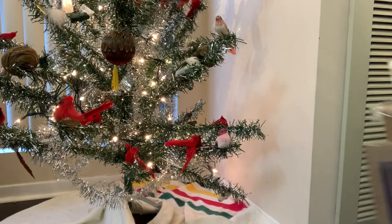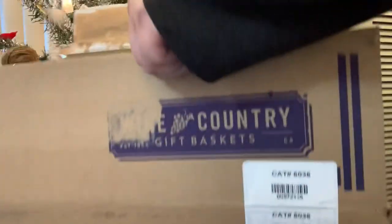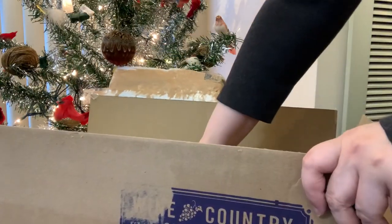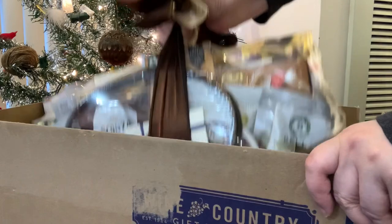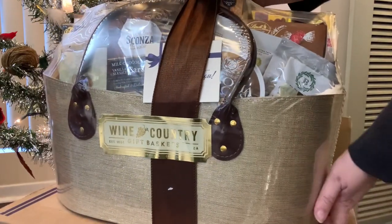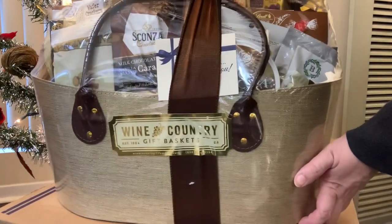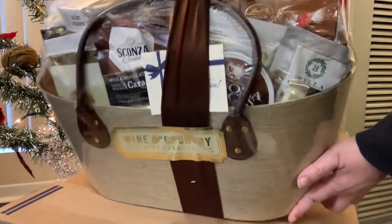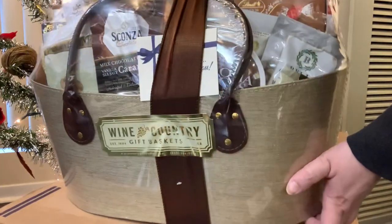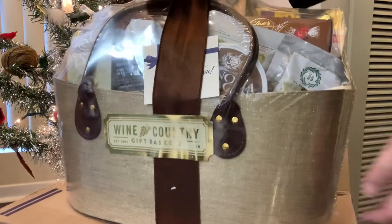I'm at an age now where I mainly receive consumables as gifts. For the first time a family member gifted me this enormous gift basket from Wine Country. It's filled with all sorts of goodies like chocolates, nuts, and crackers. So I'm looking forward to it.